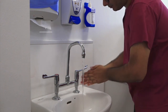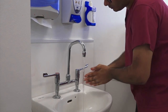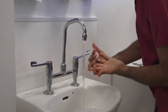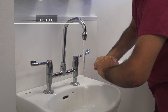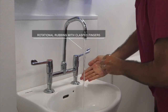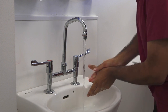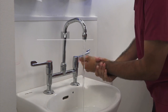Rub hands palm to palm. Rub palm to palm with fingers interlaced. Rub right palm over left dorsum with fingers interlaced and vice versa. Rub backs of fingers to opposing palms with fingers interlocked. Rotational rubbing with clasped fingers of right hand in left palm and vice versa. Rotational rubbing of left thumb clasped in right palm and vice versa. Rub both wrists.